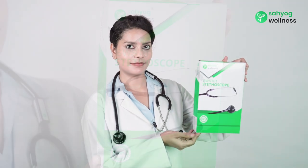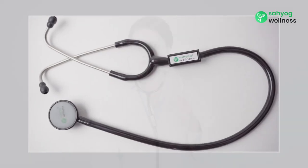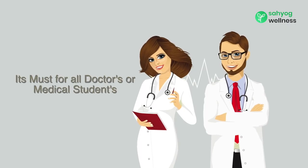Introducing Sehyog Wellness High Quality Acoustic Stethoscope. A stethoscope is an instrument used for listening to the action of the heart and lungs. It is a must for all doctors and medical students.